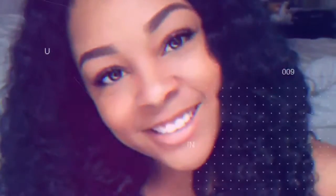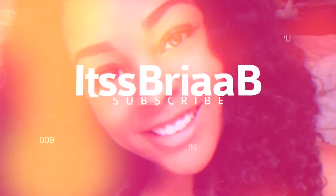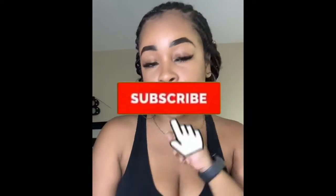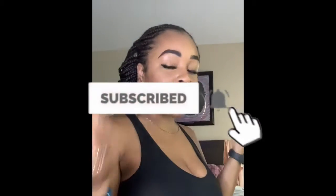Hey y'all, it's Bria, welcome back to my piece of the world. If you are new here, do not forget to hit that subscribe button and make sure you turn on those post notifications. If you're a familiar face, welcome back.